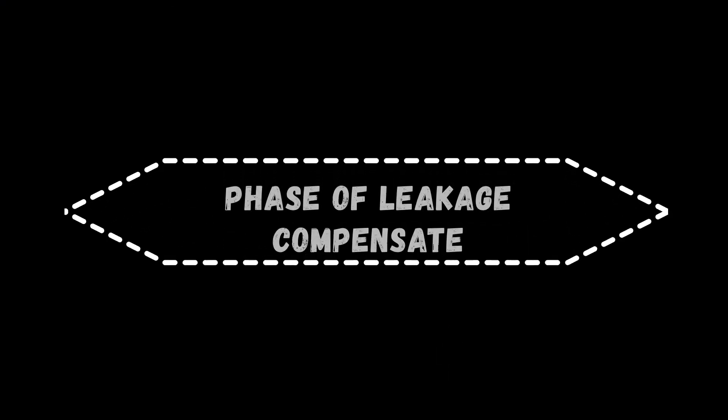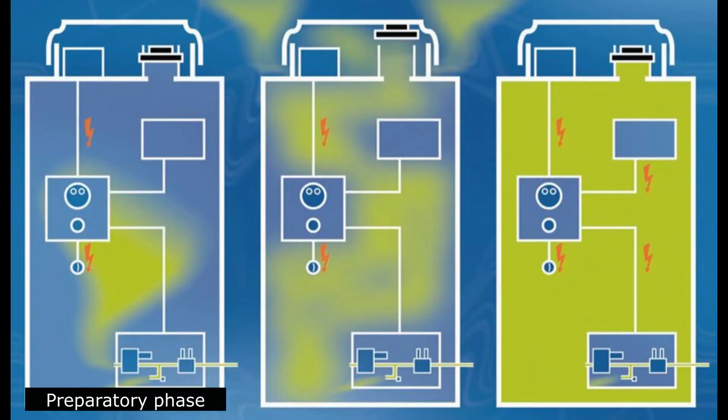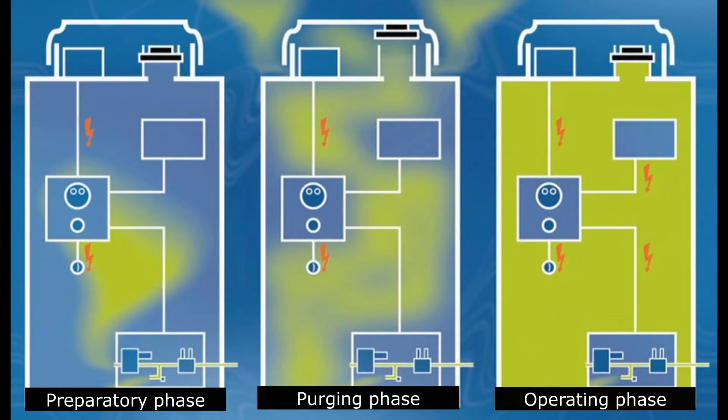Phases of leakage compensate. First is Preparatory Phase. Next is Purging Phase. Lastly, Operating Phase.